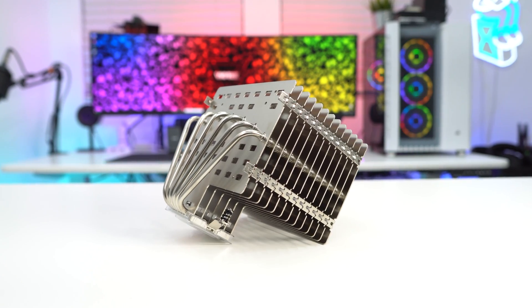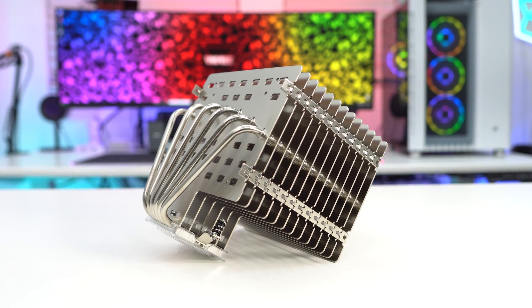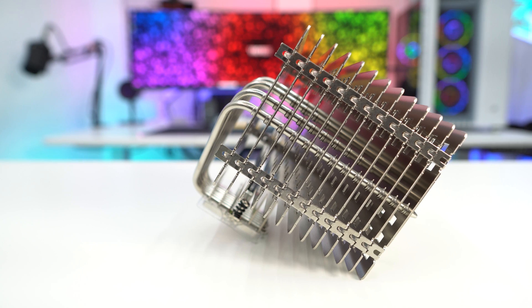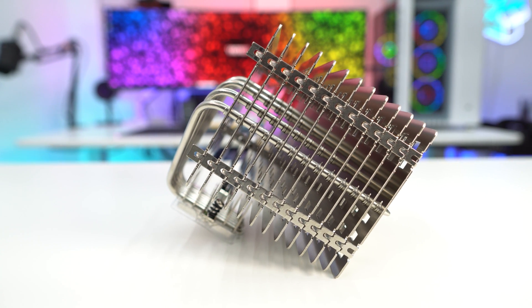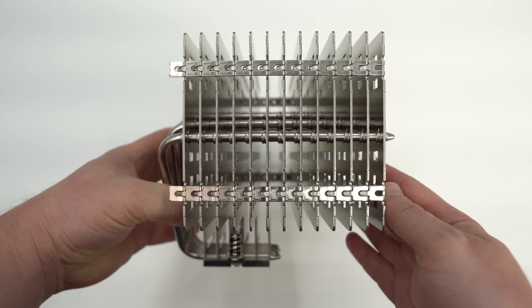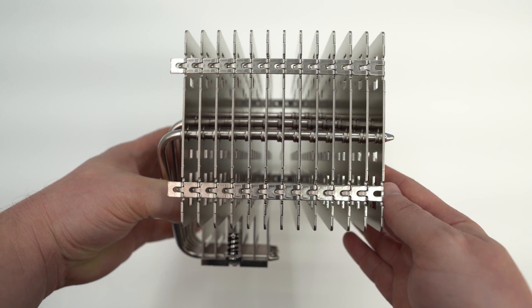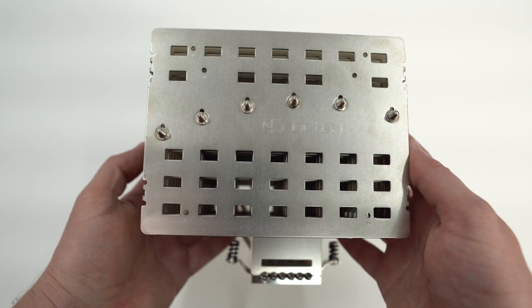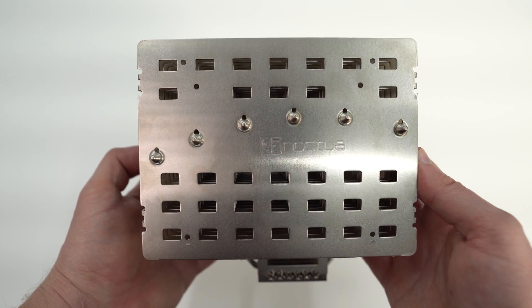Taking a first look at the cooler, one thing is for sure — this is a very large CPU cooler. You're definitely going to want to check the dimensions to make sure this cooler will fit in your case. Being a 100% passive cooler with no fans, Noctua designed it differently. Instead of thin, closely stacked fins, we have thick fins — 1.5 millimeters thick, 13 of them, spaced out to allow airflow, and each fin has holes to allow even more air through.